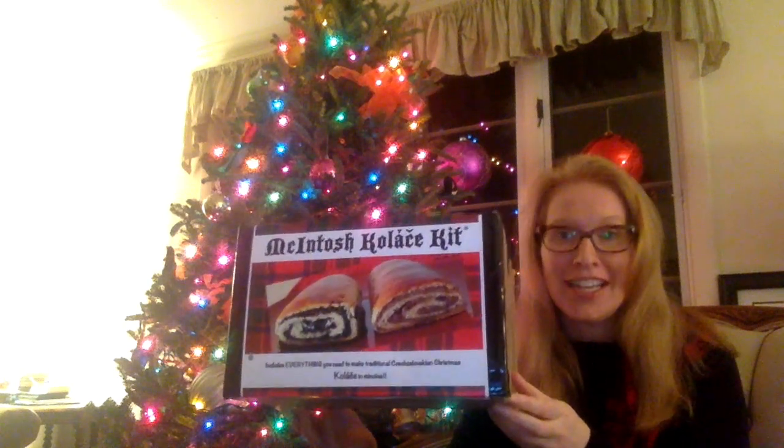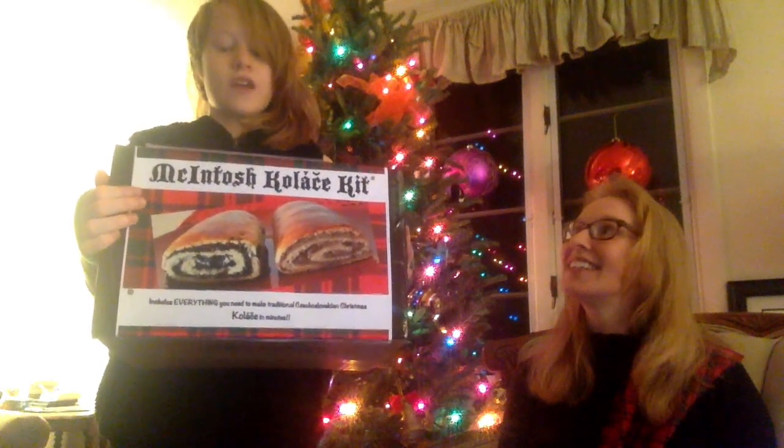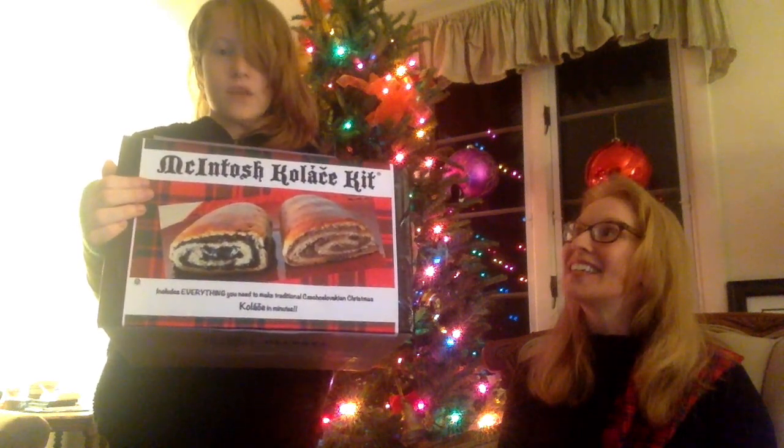We are amazed that this has taken off around the world, the Macintosh Kolache Kit. We're not really surprised because, after all, it is made in China. Instructions are in English and Spanish, and this wonderful slow walk pastry was created by my American Scottish family.